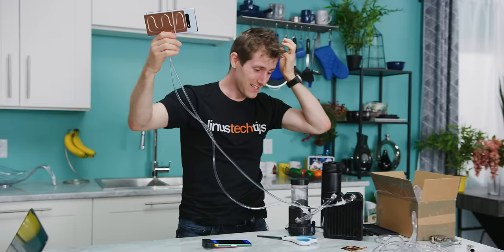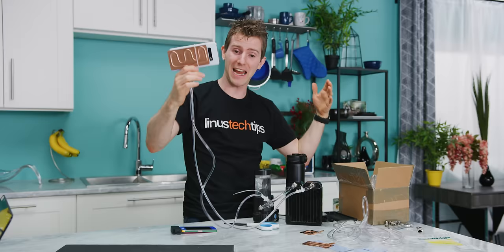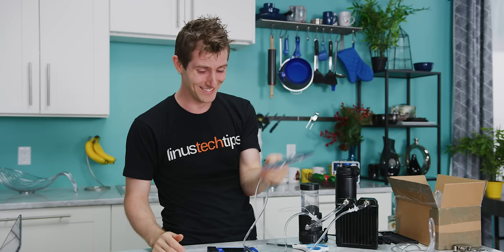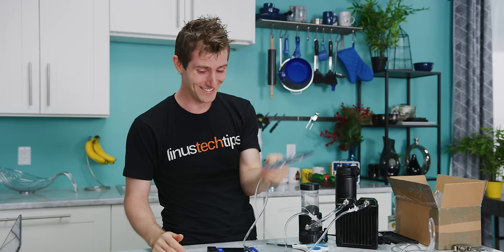So, is it a bit of a janky solution? Yeah. I think even under the best of circumstances, this is going to be bulkier and less convenient than just relaxing in bed with just your phone. But does it work? The answer is a resounding absolutely yes, it does. Water cooling phones — who would have freaking thunk it?